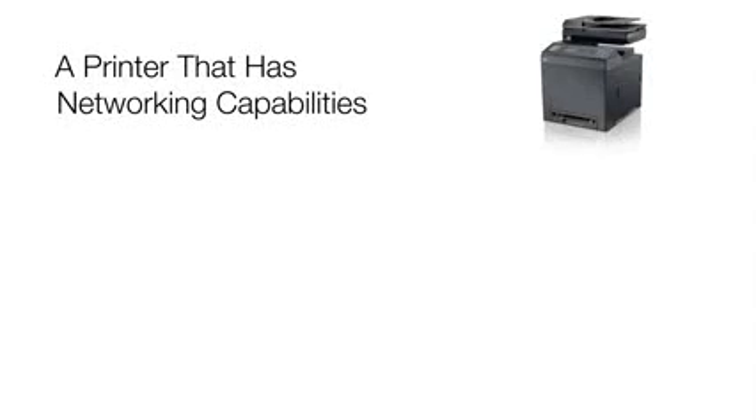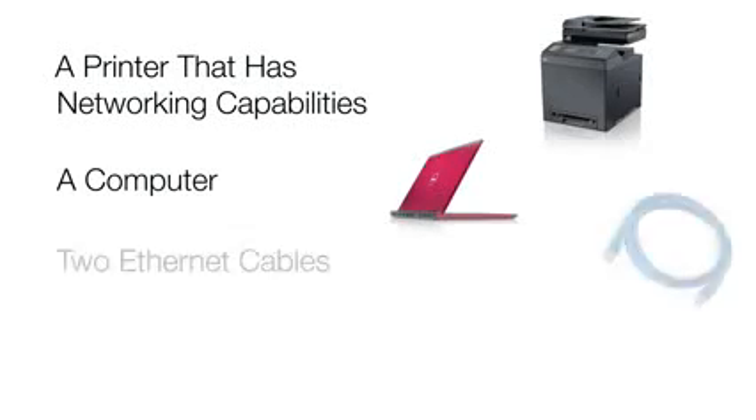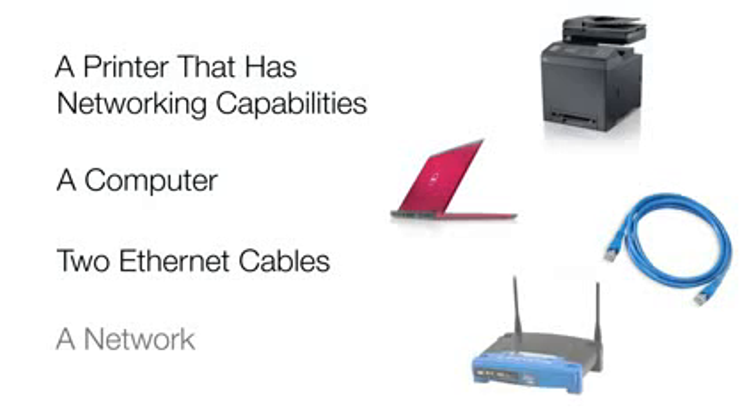Before we get started, let's make sure you have everything you need to follow along. I call this my pre-flight checklist: a printer that has networking capabilities, a computer, two Ethernet cables, and a network.